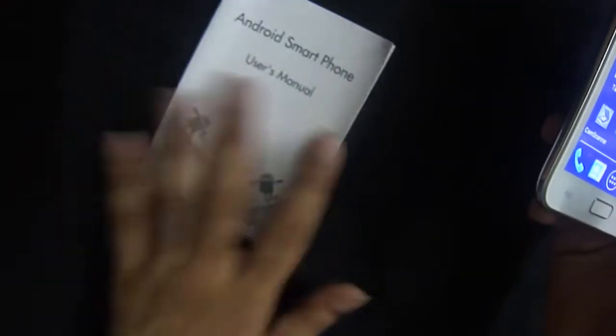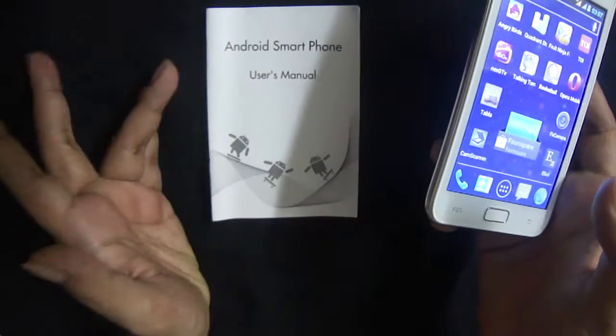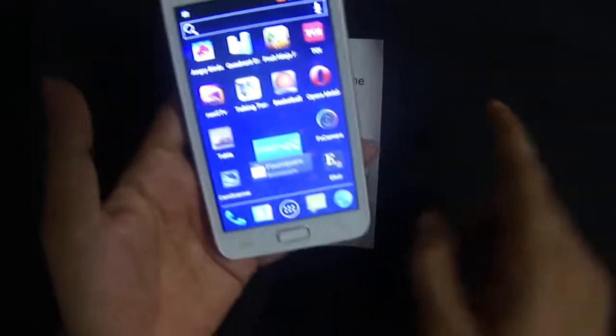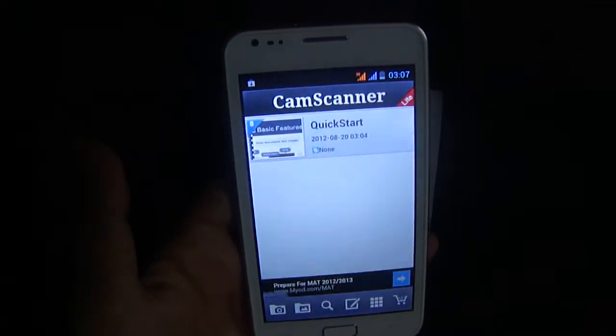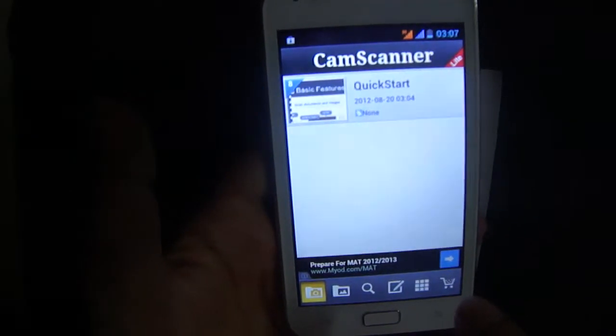Suppose this is a document — I'm just going to use the user manual which I got with it as a demo. It can be anything, any document you want to scan. You can click on CamScanner, which is an application I downloaded from the Google App Store, and this application will help you scan it.